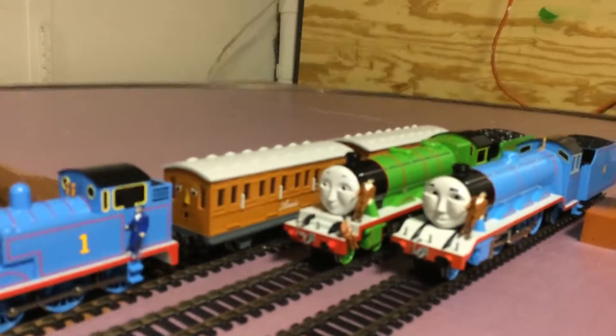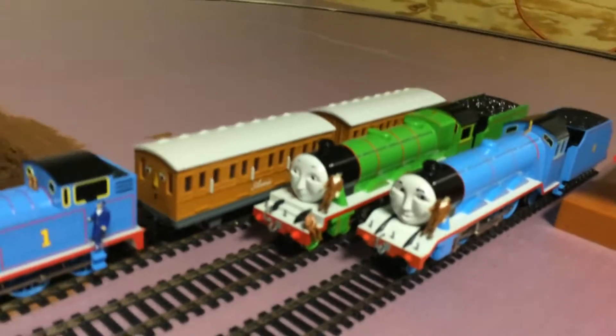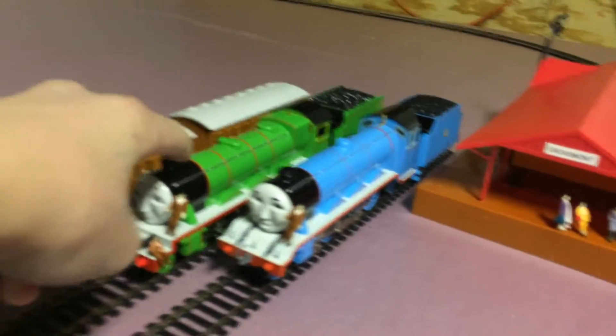The first two things were Andy and Clarabelle. I got them, like I said in my Thomas Unboxing. And I got Henry. That was very nice. I wasn't expecting Henry.